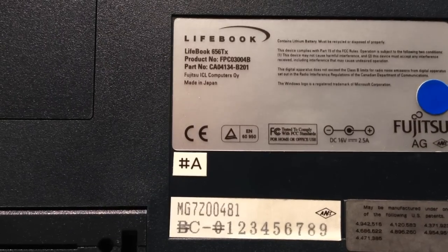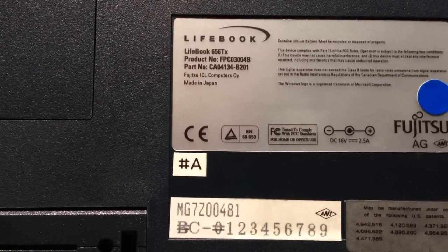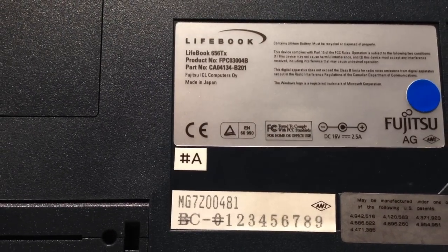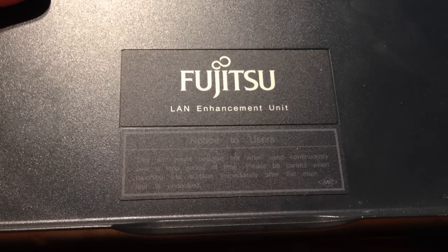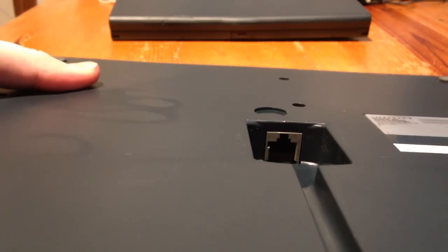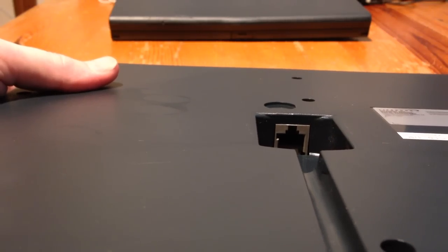The model number is a Lifebook 6560X. I think it dates from around 1997 and it's got a 'Designed for Windows 95' sticker on it. The dock itself is called a LAN Enhancement Unit, probably because it has a built-in Ethernet port, and when you go into System Device Manager it shows up as an Intel Ethernet controller.